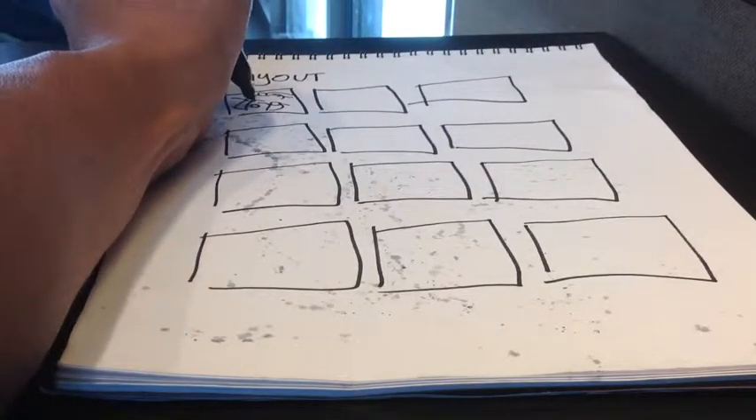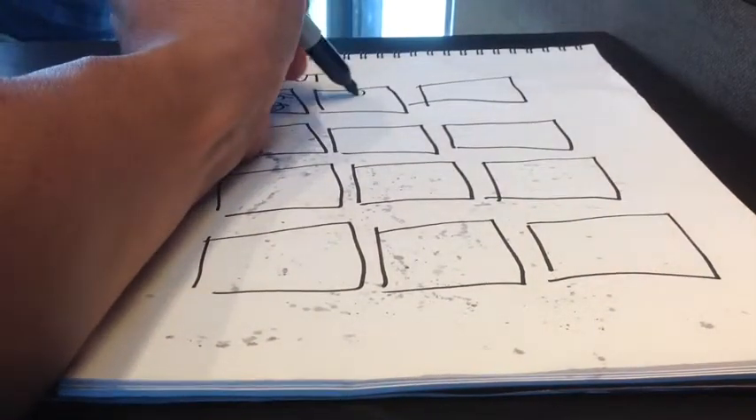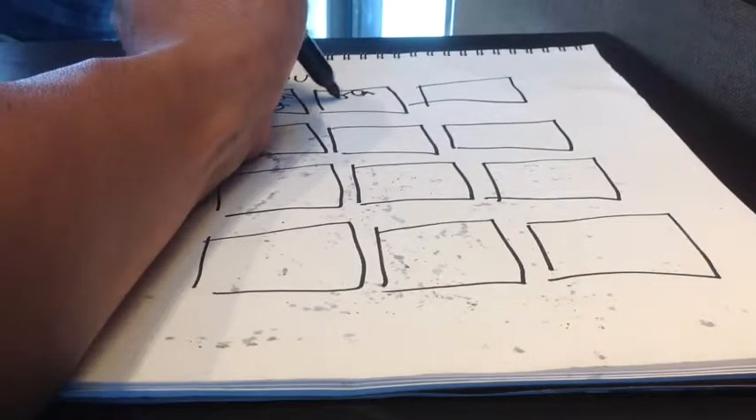In these storyboard boxes I will use three general kinds of shots: long shots, medium shots, and close ups. Each shot is generally good for conveying certain kinds of information.